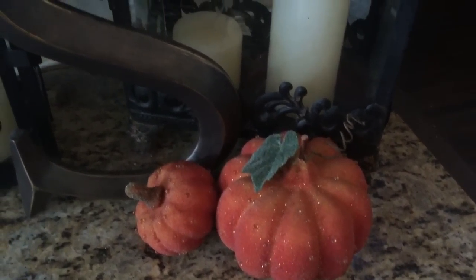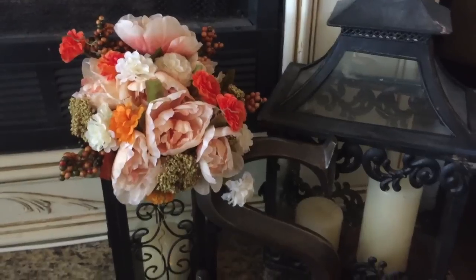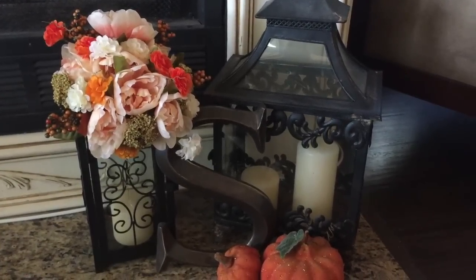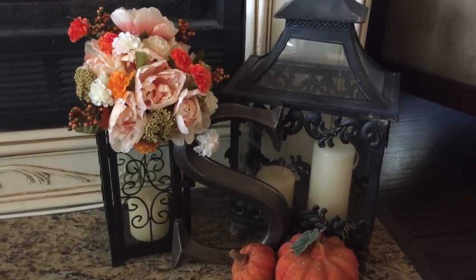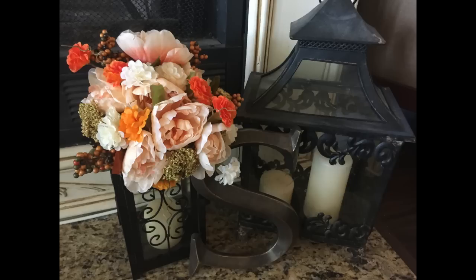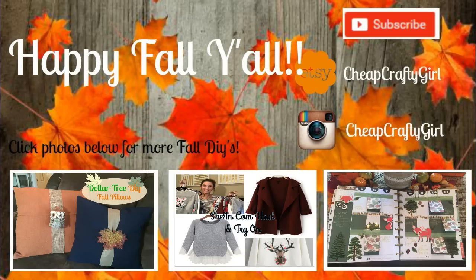I hope that you guys enjoyed this, and don't forget — at the end of this video you can watch some more fall DIYs, so if you haven't had enough, check those out. Do you need more fall in your life? Then check out my Dollar Tree DIY Fall Pillows, or my Shein Fall Clothing Haul, or even a Fall Planner Spread. See you guys in my next video — bye!